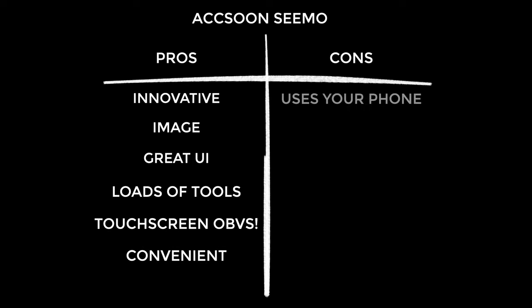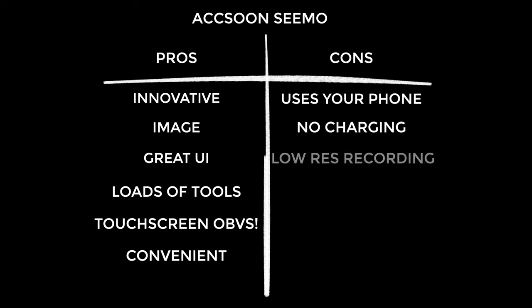Onto the cons: using the Simo leaves you without the use of your iPhone. If you're fine with that, ignore this — but I like using my phone. It also uses up phone battery and doesn't charge your phone, which is a missed opportunity. There are a few hacks for this but I don't like hacking products — I like them to be finished. Higher resolution and bit depth recording directly to your iPhone would have been incredible — difficult, I know, but think of the possibilities. And the build is okay, just not first rate.